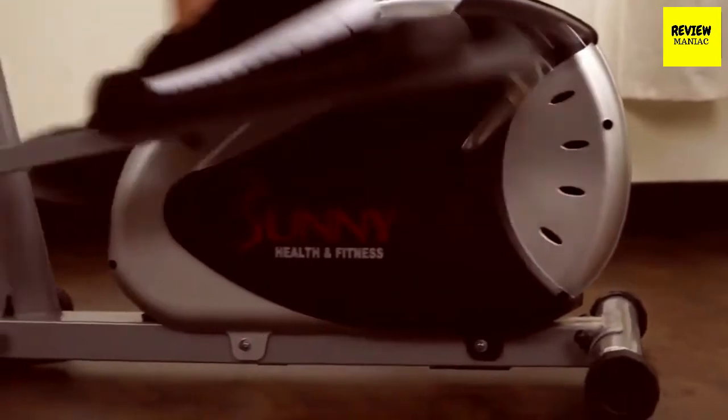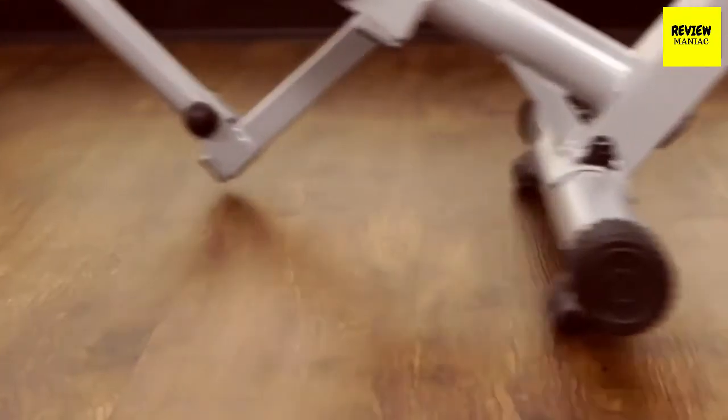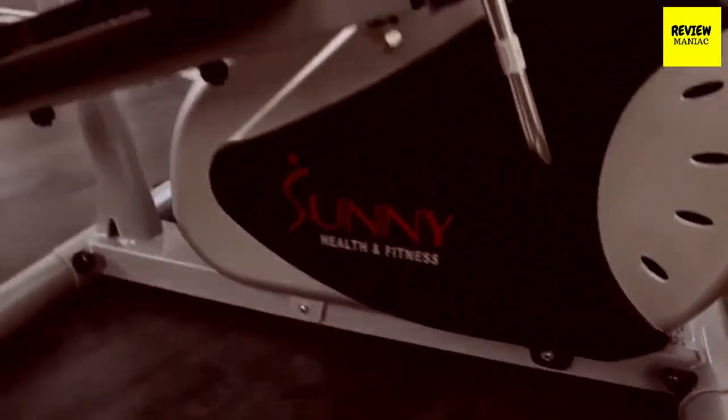Thanks for watching and I hope you all enjoyed. Don't forget to check the description down below to pick out the best elliptical machines available in the market.